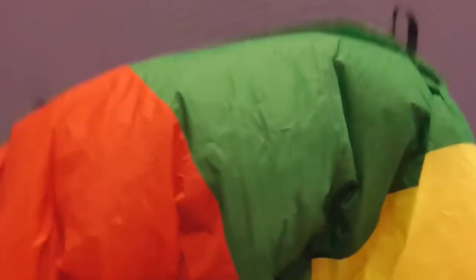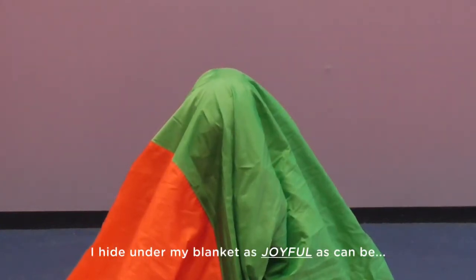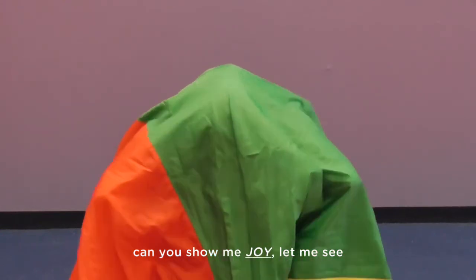Alright, last one. This one's gonna be kind of like happy, but we're gonna call it joy. Joy is kind of like you are just overcome with happiness. You're just so joyful. I hide under my blanket as joyful as can be. Can you show me joy? Let me see. Yeah! Woo-hoo. Nice job showing your feelings with your face.